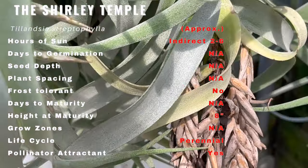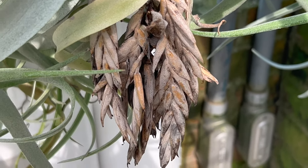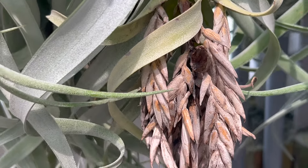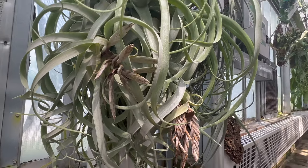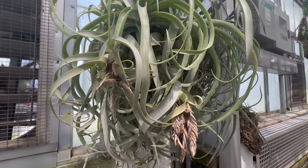Creating the perfect environment for the Shirley Temple Air Plant is essential for its well-being. This air plant is an epiphyte, meaning it naturally attaches itself to trees or other surfaces rather than rooting in soil. When cultivated in gardens or containers, it prefers bright and direct light in a well-ventilated area. Regular misting or occasional soaking will keep it happy and healthy.